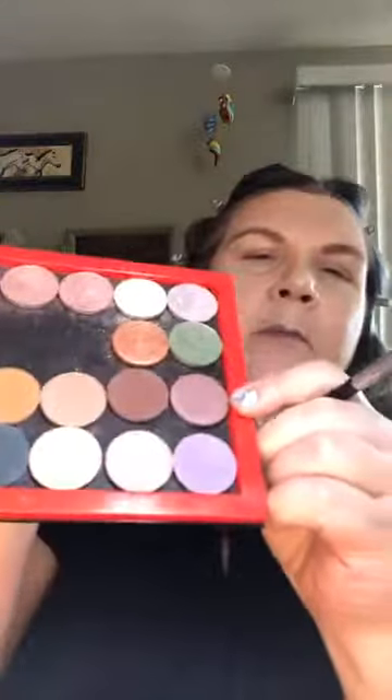I think I'll come in with a highlight color — this one is called Agile, and I believe that's one of the colors you get in the kit. I'm going to use a blending brush and since I have a hooded eye, it's going above the crease. I love the blending brush because it puts your color on and blends it all at the same time — yeah, for those of us that are lazy and in a hurry!